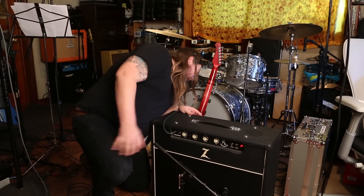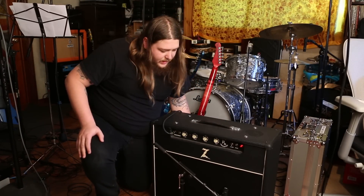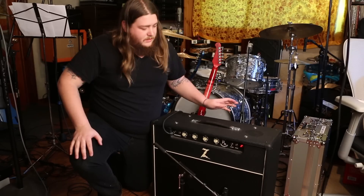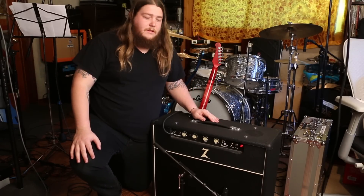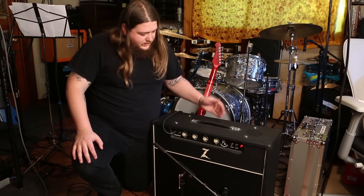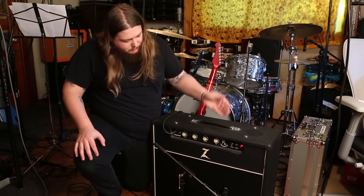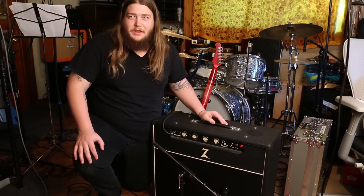The speakers — I have a Celestion Greenback and then I have a Gold G12, which is awesome. It's a good mix. And this is it, this is the amp, this is the record. Pretty much exactly what you hear is what you see.